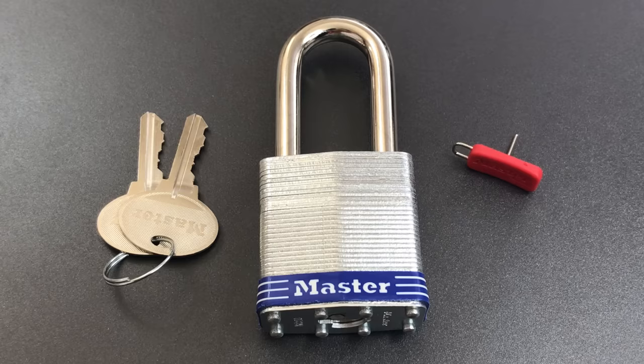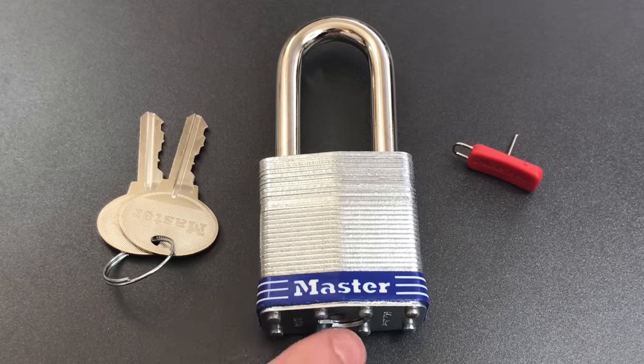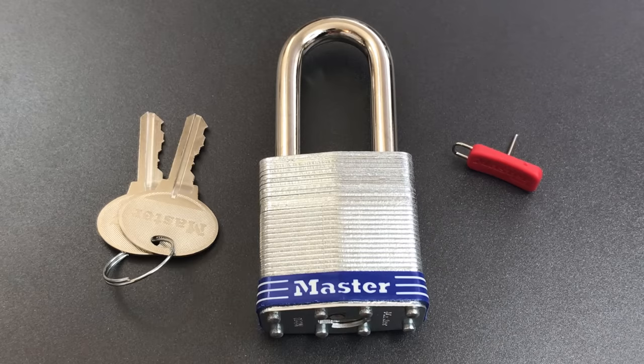For the purposes of this video, we're going to put aside the normal master lock vulnerabilities — things like shimming and wrapping. Rest assured, those flaws are still present in this lock, but we're going to focus in on the core, which is really the interesting part.